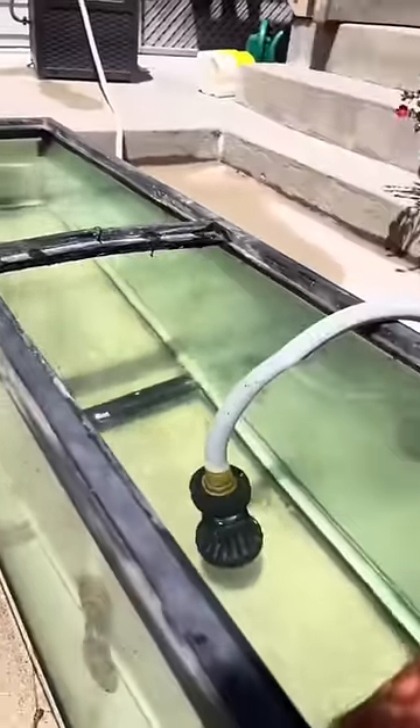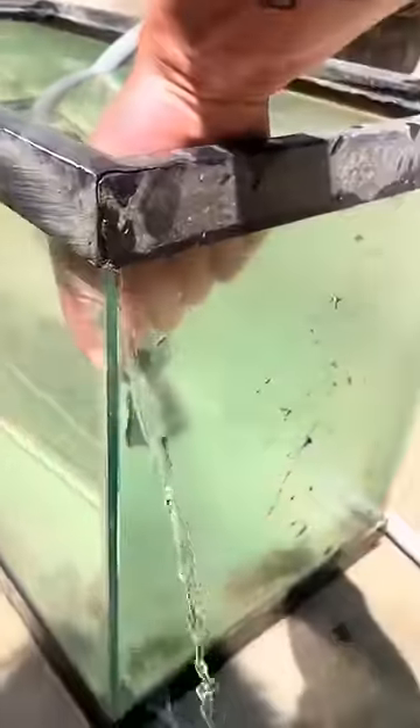I soon realized, what is the point of cleaning it if it doesn't even hold water? So we started adding water into the tank, and to nobody's surprise, there was a monster leak in the side of the tank.